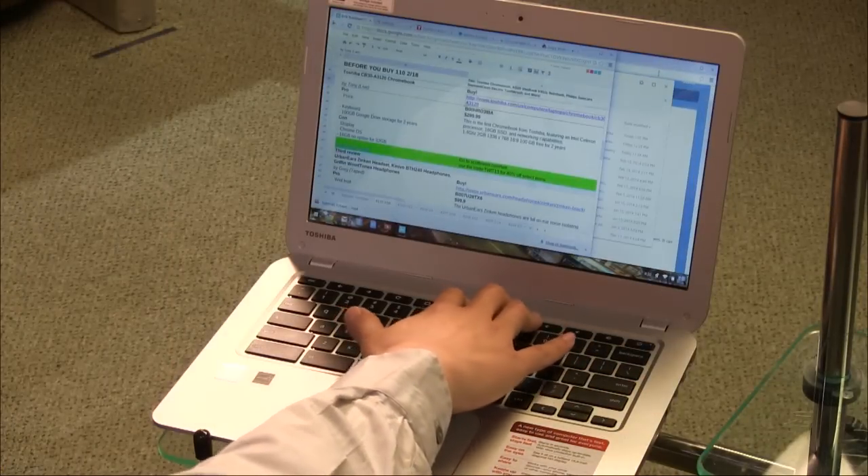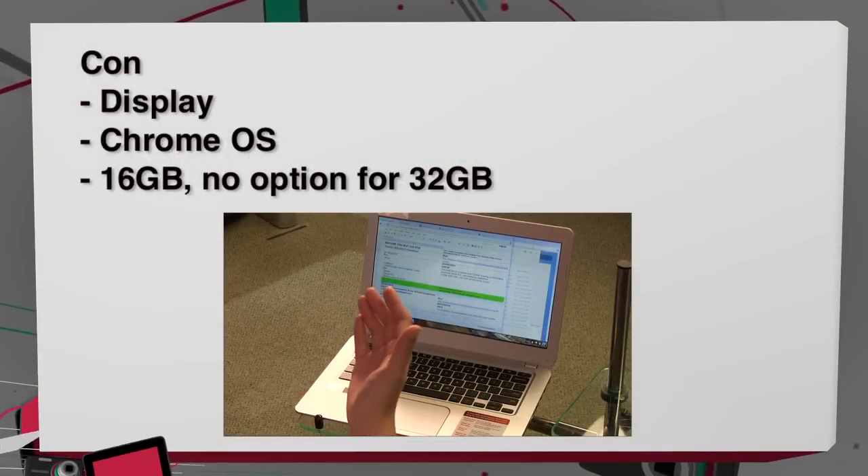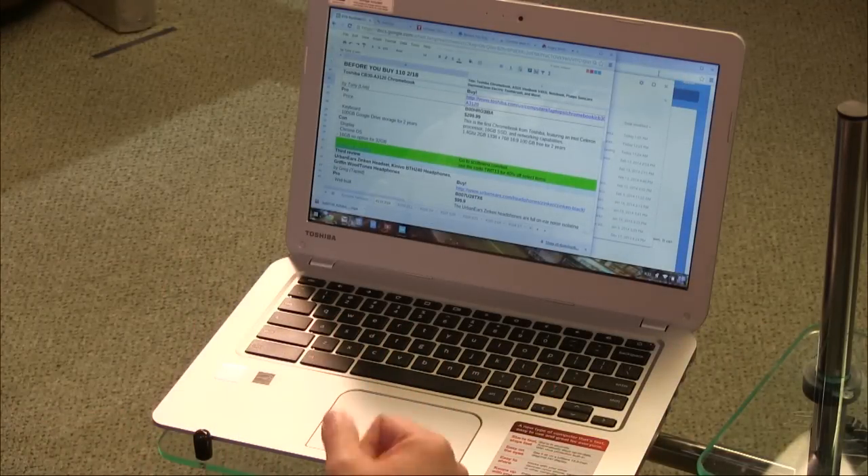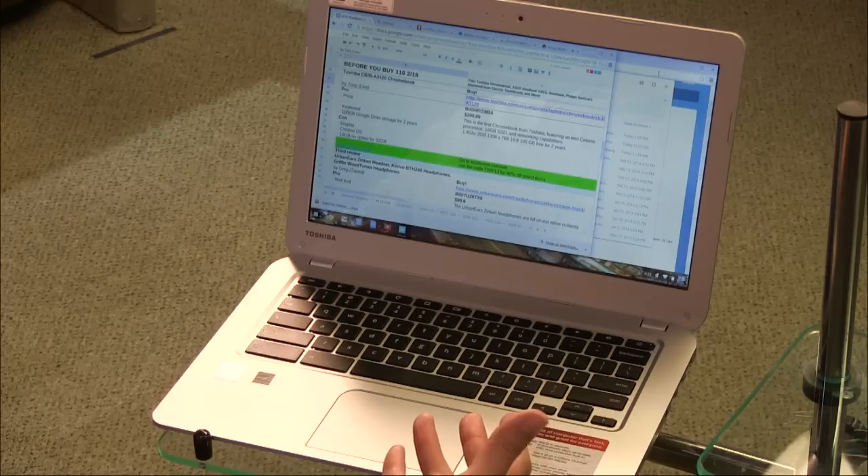It's not a touchscreen — for that you'd need the Pixel at around $1,200. The display is a con: rated 720p at 1366x768, not a super high-res screen. It has only 16GB of local storage, but you get free 100GB Google Drive storage for two years. Interestingly, if you fill it during those two years you keep the data — you just can't add more after.